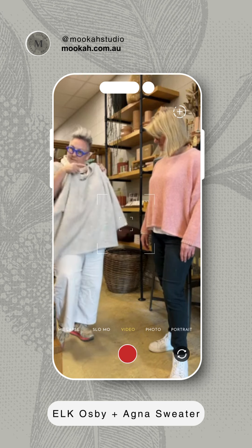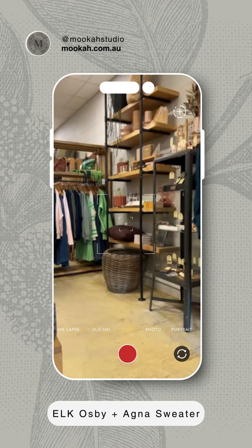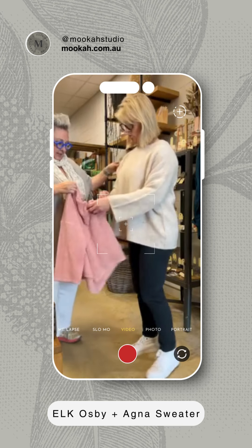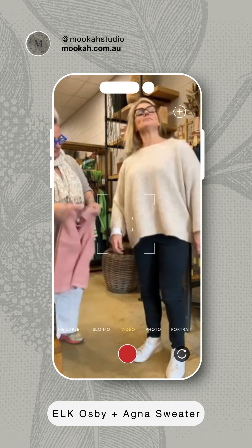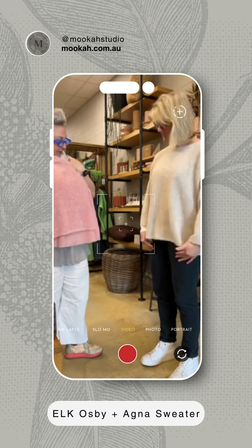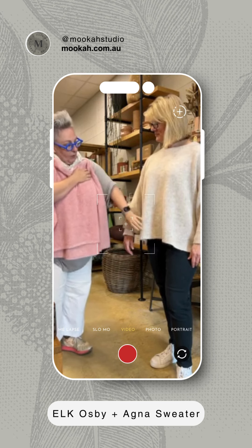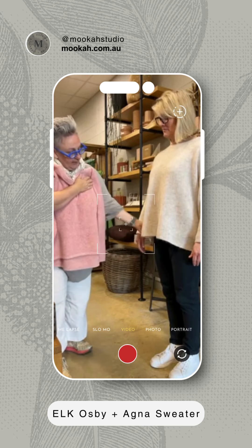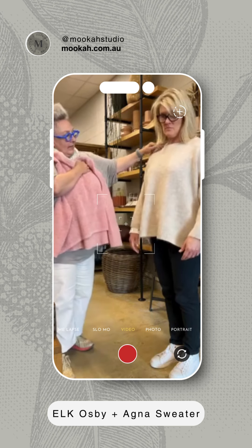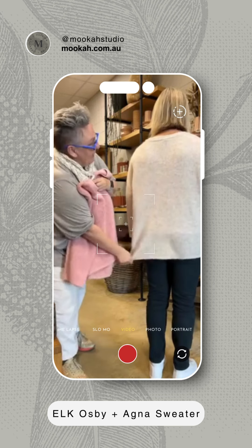We might actually cut now. So back — we've swapped. You can see on Christie we've gone to that longer length at the front. Sleeves are still the same length, still that scooped neckline. Still got that bum coverage.